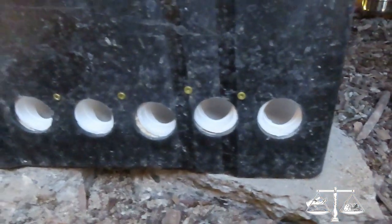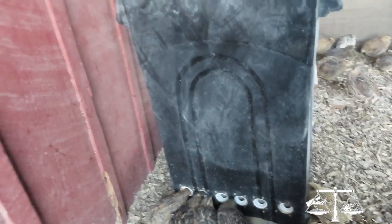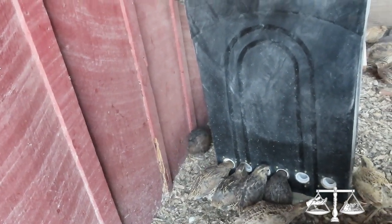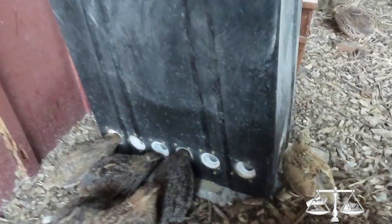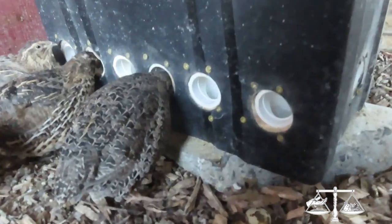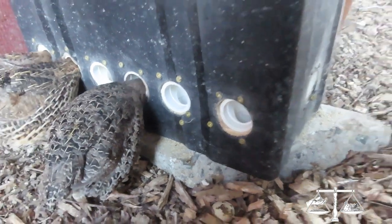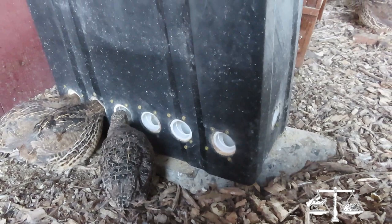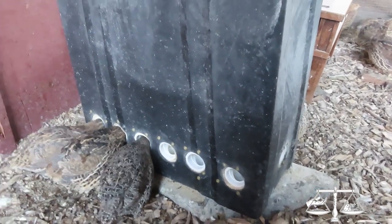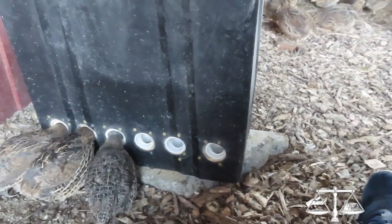Stick your finger in there and see if you can reach food — yeah, there is food, I can see it. I want to talk about siting the feeder. Number one, I like to have it on a flat surface. That is a piece of urbanite I got from my neighbor where she had her walkway ripped up and redone, so I was able to use that. It provides something flat to sit on and also provides elevation.